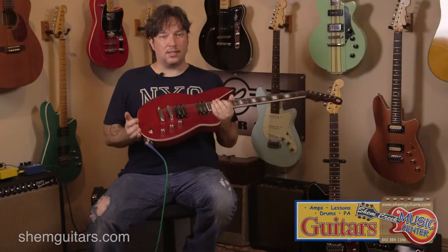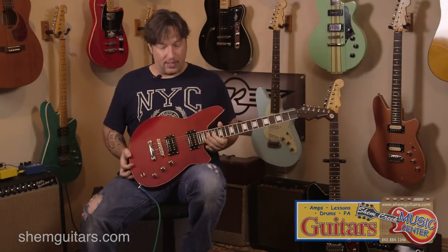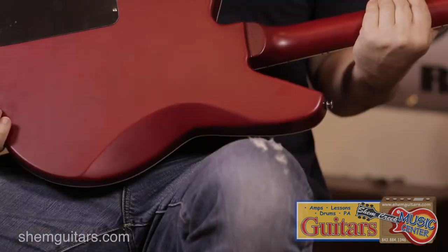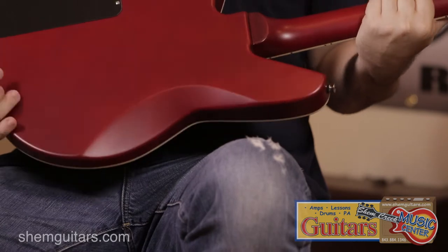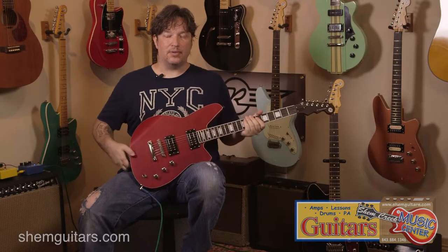For 2014, this is a brand new model called the Bayonet. Where it's different: it's a little bit shorter scale, and it actually has a set neck construction instead of a bolt-on. This is a Carino body featuring the flame maple top.